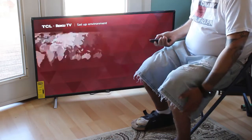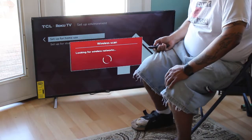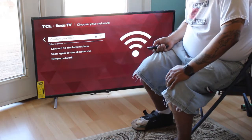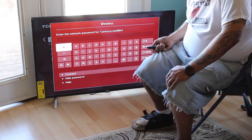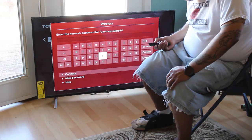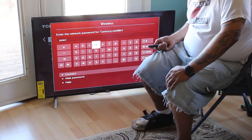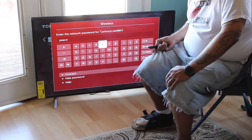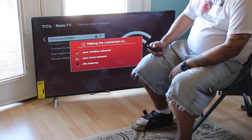United States, set up box for home use — yes. Looking for the wireless connection. Let me see if I typed in the correct code.